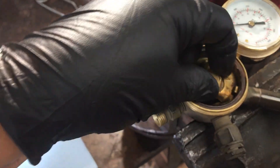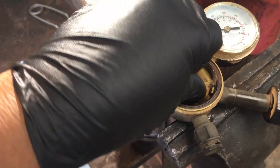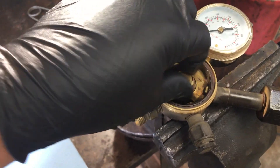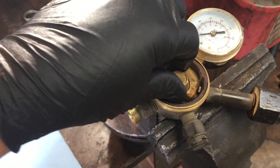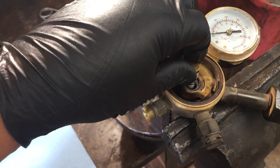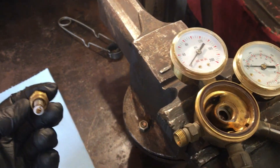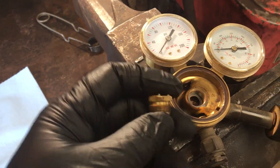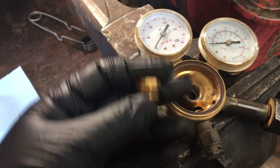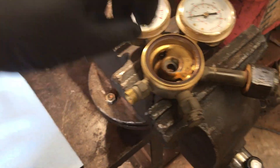I wouldn't recommend using a flammable cleaner. I think if you need to wash it out, I'd probably use soap and water. This one's fairly clean, but if you spray a flammable carburetor cleaner or something like that in here, and there's any residual fuel inside, when you turn that bottle on it'll cause a fire inside this regulator or it could explode.